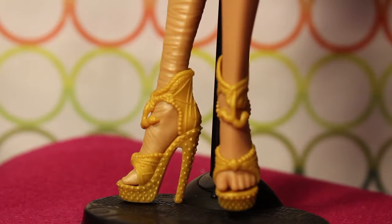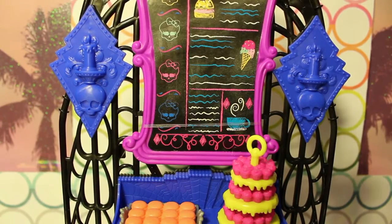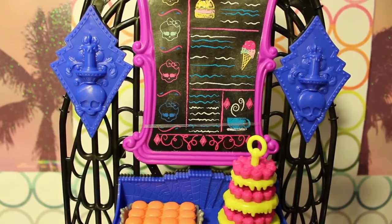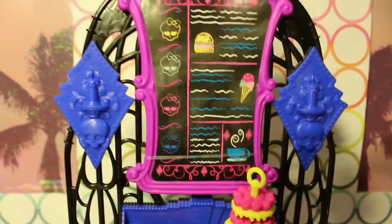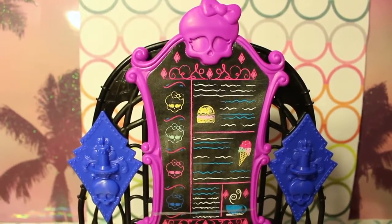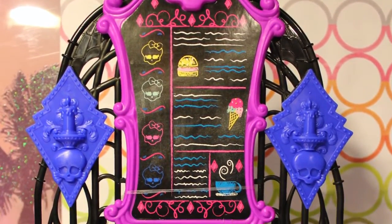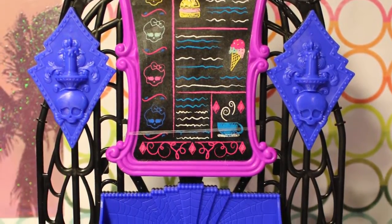I don't super mind that everything's reprints, because for some people this is like their first introduction to Monster High — it's their chance to get these cute accessories. The Screamin' Sugar playset comes with quite a few really awesome accessories. As with the usual Monster High playsets, it's all very on theme. The first thing you get is essentially this little lovely Monster High menu that has a bunch of skelettes on it and little images of the things you can order at the Screamin' Sugar Cafe.